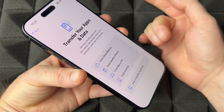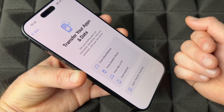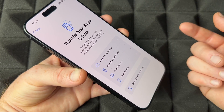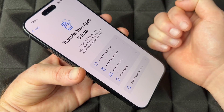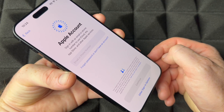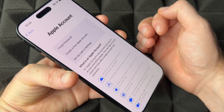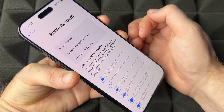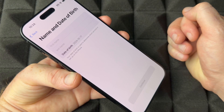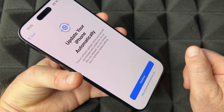If you had an iPhone before, you can transfer data via iCloud — there's actually free temporary storage just for transfers. If you had an Android, I wouldn't bother transferring. If you don't have an Apple ID, you can create one by entering your birthday, first name, last name, and email address. If you don't want to transfer anything, choose 'Set Up Later in Settings.'